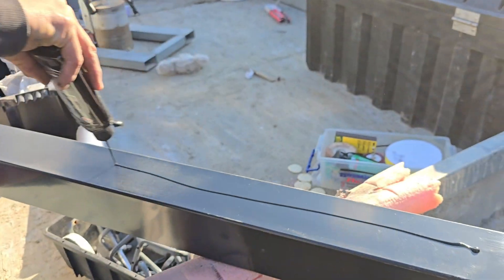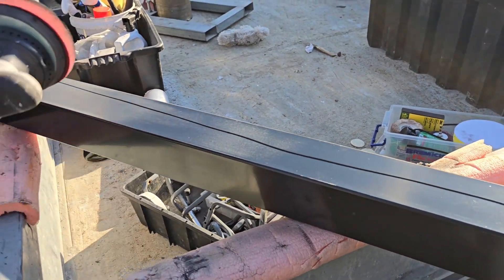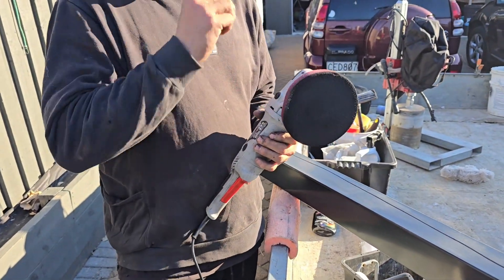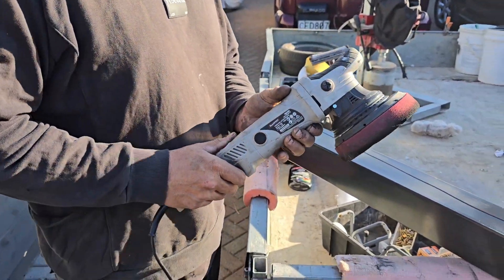I'll put that on. And we've got this cheap buffing device — it's got a random orbital bit on it and it's got the coarse foam piece on it. So I'm just going to go over it.